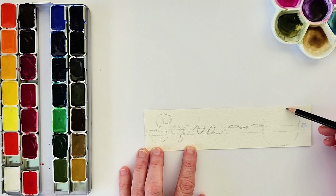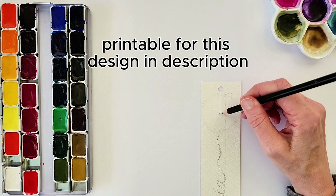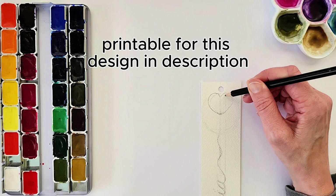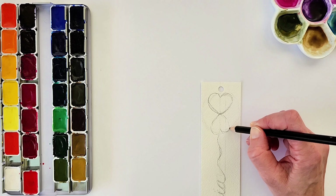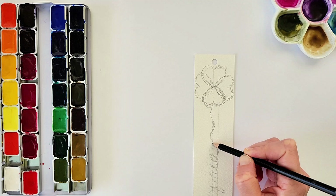For this bookmark I'm using the name Sophia, which I write directly up the center of the bookmark. I used a ruler to make a straight line to follow, but you can freehand it if you would like. Then for each petal of the primrose I use a heart shape to make the four petals, and for the stem I have a wavy line, and for each leaf it's just a very thin, pointy leaf.